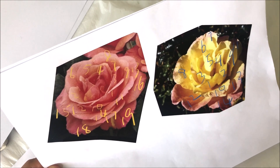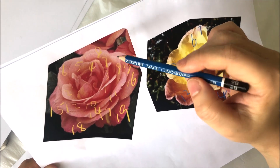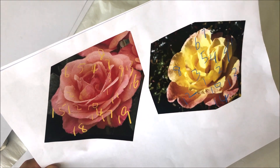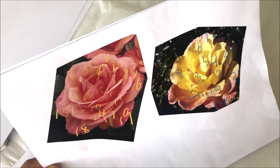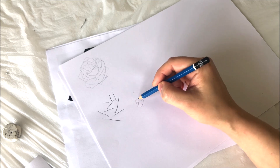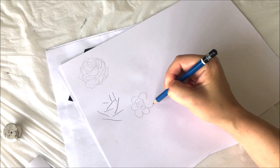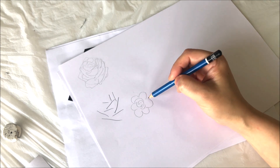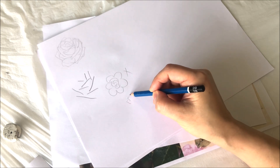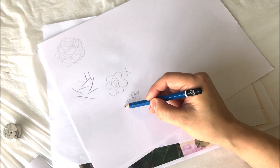Rule number four: the petals flanking the center petal look pretty narrow and vertical — like this one, and this one, and also number twelve. I've seen some people paint or draw the outer reaching petals just like what we drew when we were small. So instead of that, you should draw like this. These are the center petals, and the reaching petals should be like this.